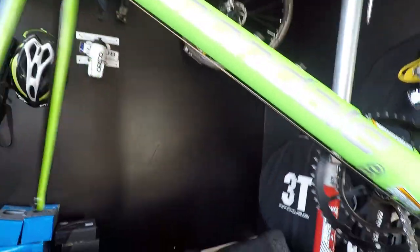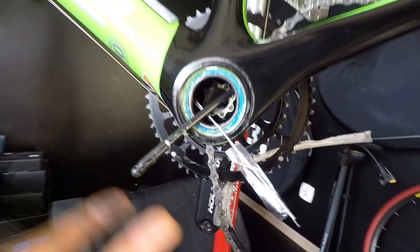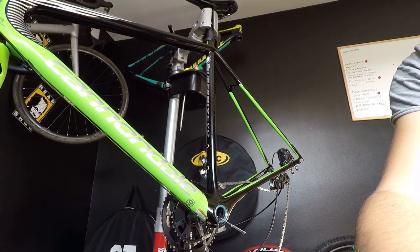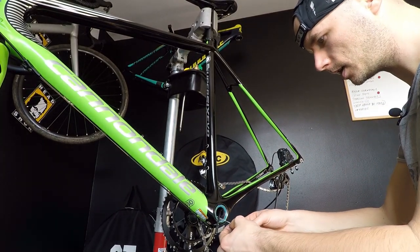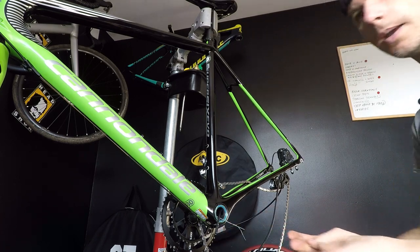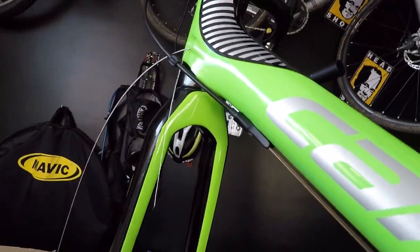This is how it looks — it will be really easy for me now to guide things. This is my braking housing, this is my cable. Step number four: I am removing the tape, making sure at all times that I'm not pulling the string into the frame. The string has to be outside.